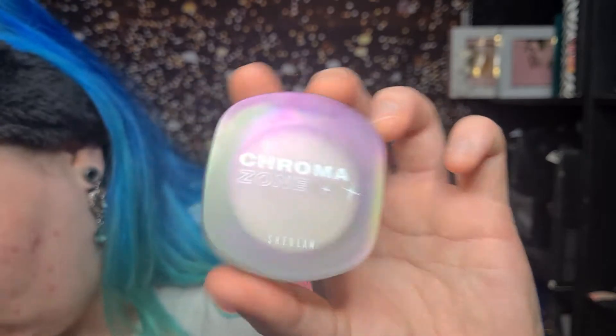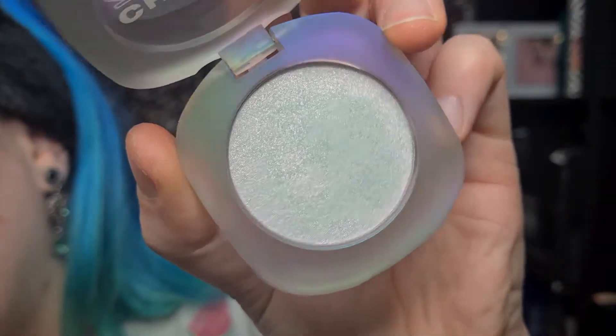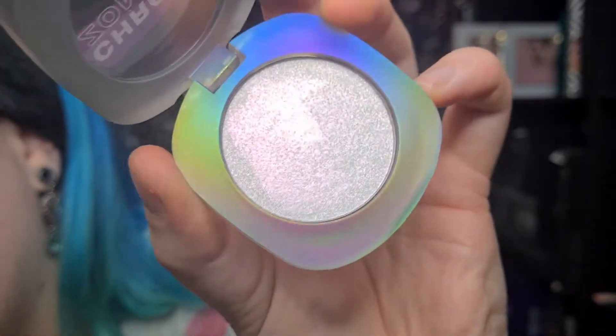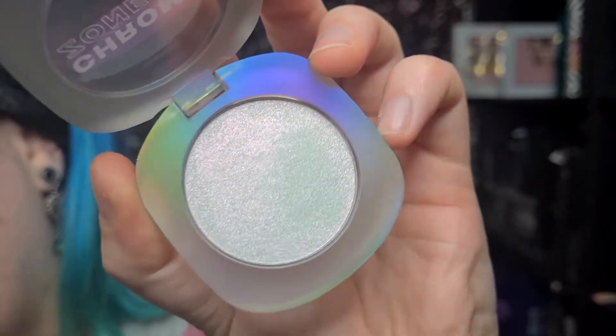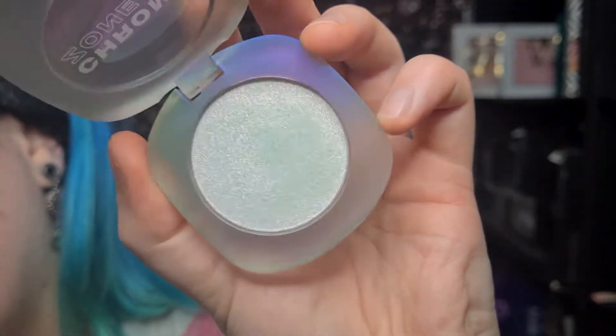I'll quickly show you what the packaging looks like — I really love it. The highlight is £5.49, which is way cheaper than the Kaleidos one. It says it's going to be pink, gold and green, which is pretty much the same as the Kaleidos one. You'll see in the swatches that they do come up different — this one swatches more pink and champagne gold, whereas the Kaleidos one comes up really goldy. The liquid shadows are £4.99 each, so they're really cheap.